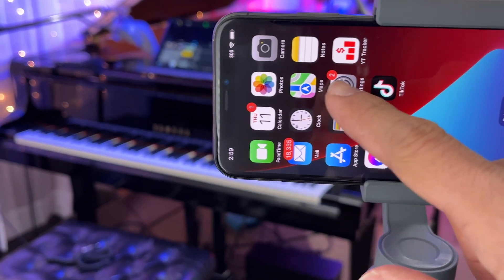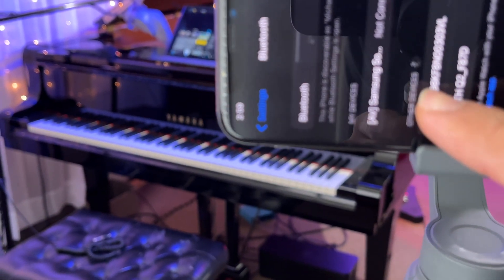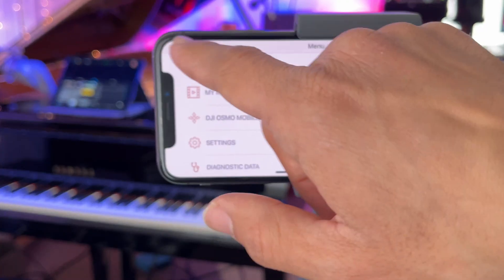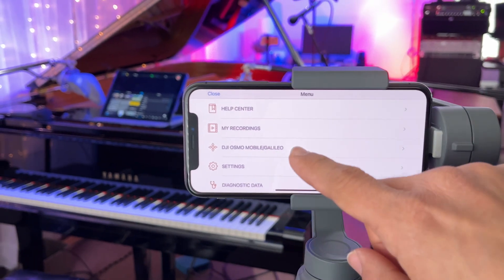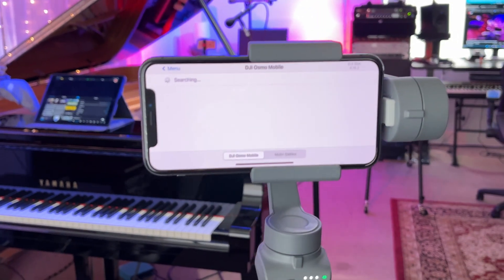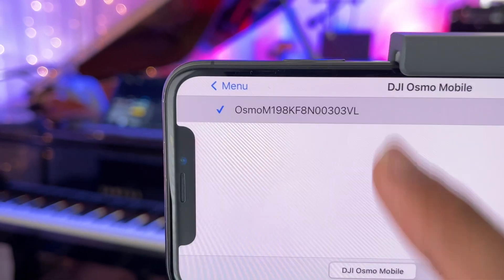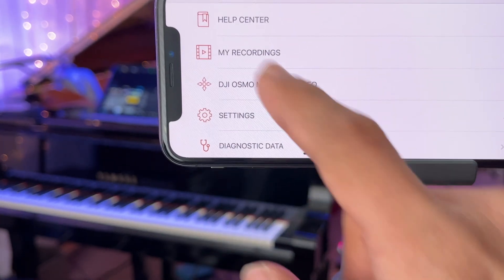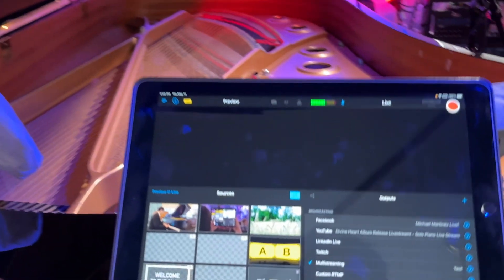Now I'm going to make sure the Bluetooth connection is made with the Osmo. Time to pair it — it's connected. So now that I'm in the Switcher Studio app, I'm going to go to the top left-hand corner, go to DJI Osmo, and it's going to allow it to pair here. I'm going to press OK — it's selected. Now that it's paired up, I'm going to share this device and share the camera. This camera will now be discoverable.